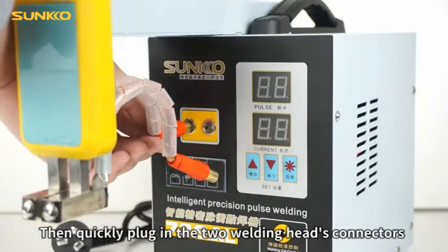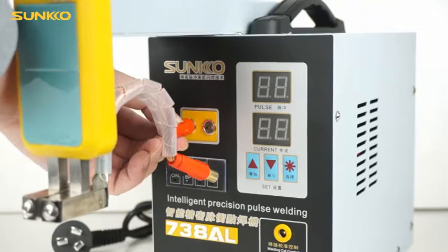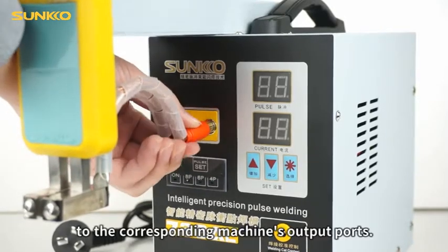Then quickly plug in the two welding head's connectors to the corresponding machine's output ports.